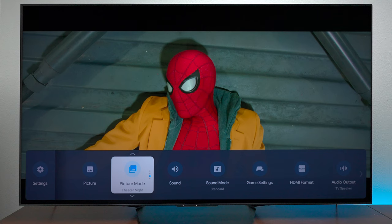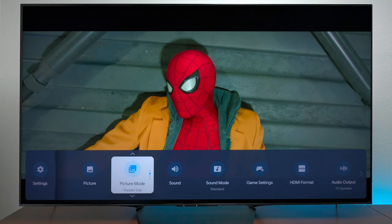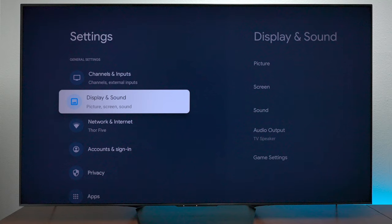This is Theater Night mode, this is Theater Day mode — you see it gets that little bit brighter. And then if we go back to the calibrated settings it's a little bit darker, but again you can go in and change the brightness if you like.